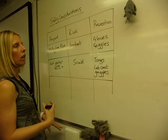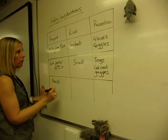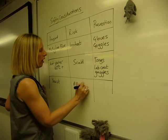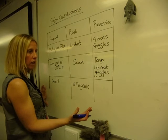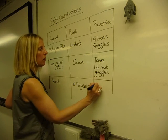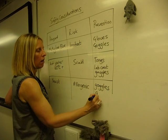Any biological material you're using — for example yeast, which is a fungi — the risk with this is that it's a potential allergen; it's allergenic. You might not be allergic to it, but you don't know until you've used it. So you're going to put in prevention measures to stop yourself having an allergic reaction, such as wearing goggles and maybe gloves.